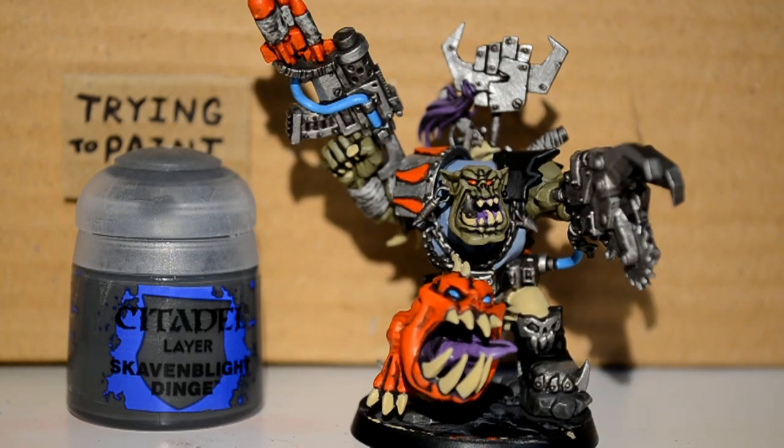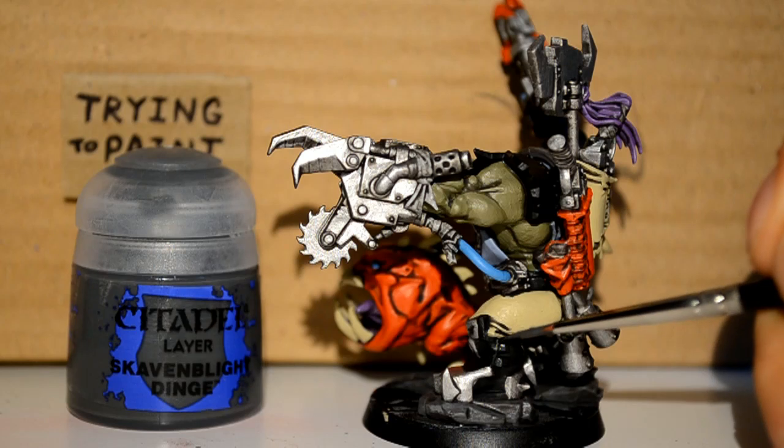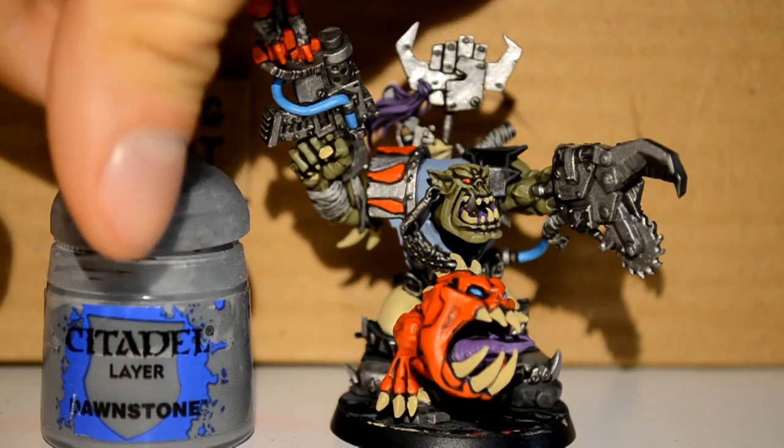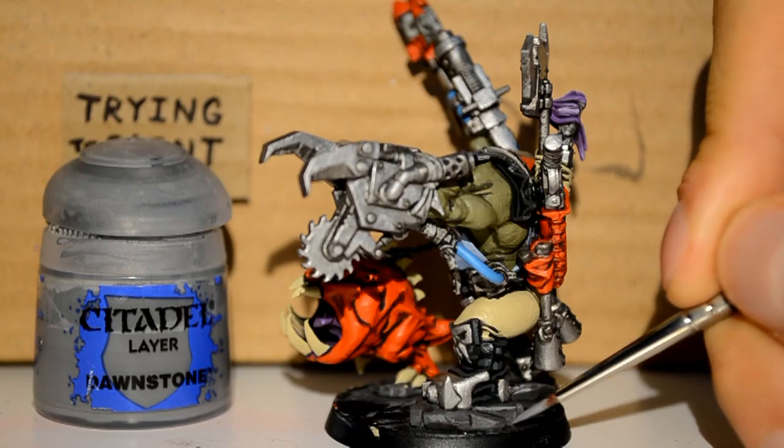Then with my Skaven Blight Dinge I'm trying to highlight the black parts, such as the boots and the black shoulder band thing. It's really hard to see, but that's a good thing. And then I'm on my Dawnstone, just working on my rocks. You can do this as a dry brush if you want for a more realistic look, but I'm an illustrator so it's easier for me to just do it linearly.